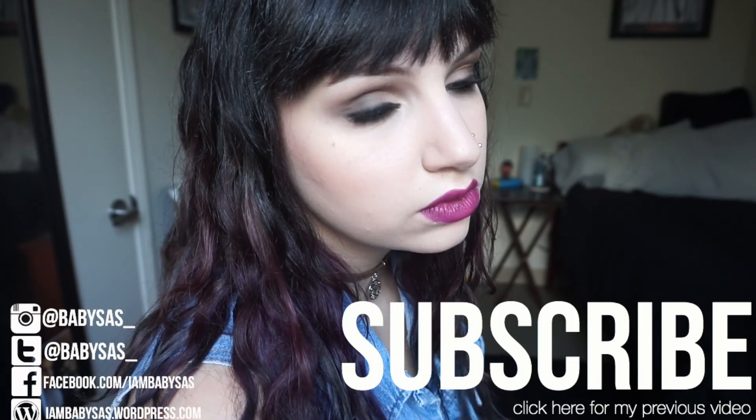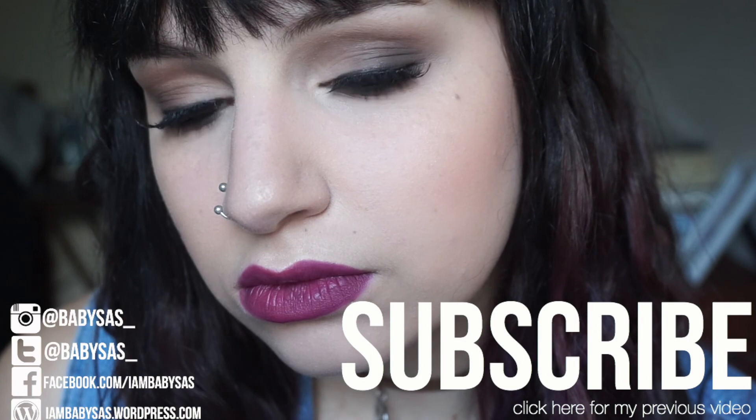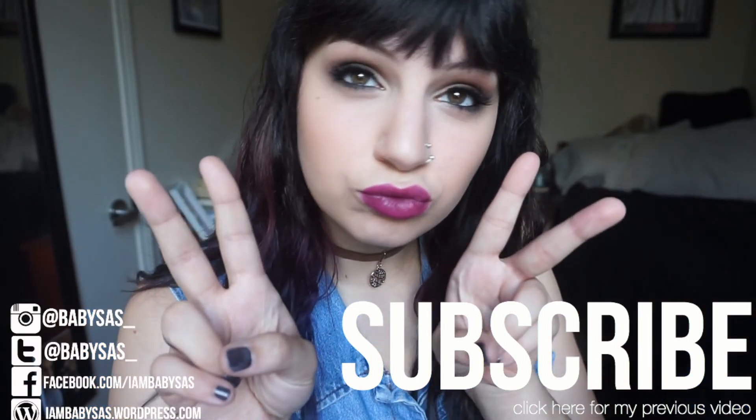Now I'm going to douse my entire existence in setting spray, and that completes this tutorial. If you have any comments, questions, or suggestions, feel free to leave them down below. If you like this video, give it a thumbs up and subscribe to my channel. Links are on screen as well as in the description. Thanks for watching and I'll see you next time.